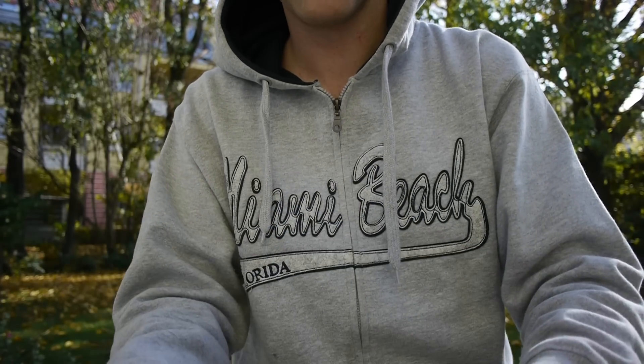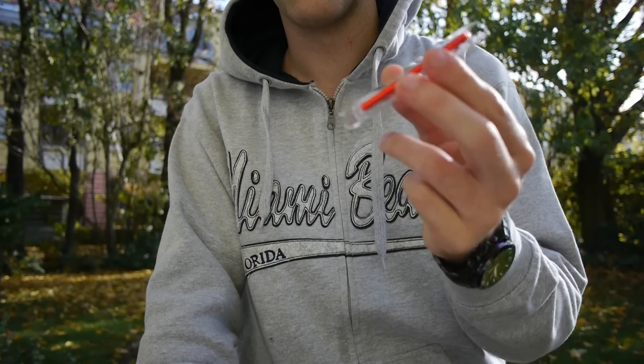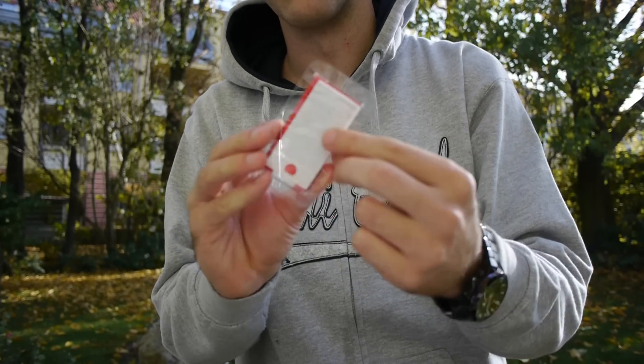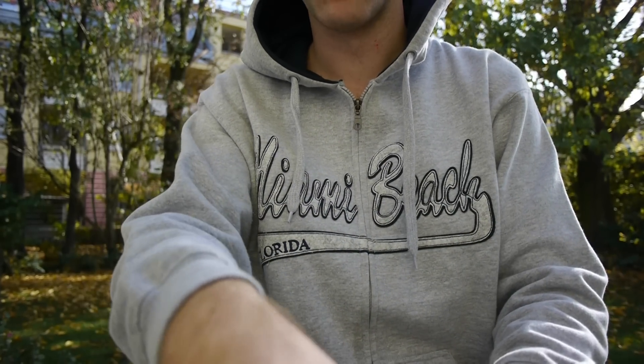If you open it up — I've already opened it before — you will clearly see right away that we have the iPod Nano inside. There's usually a foil on top which shows six icons; I already took it off and it's on the bottom now. Let's take a first look at what's inside the box.